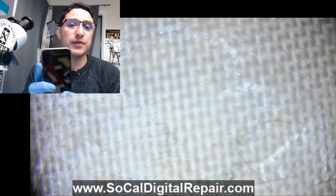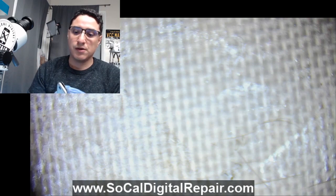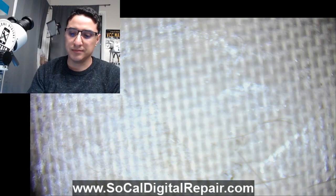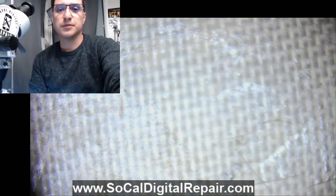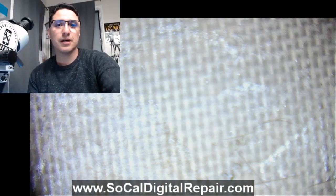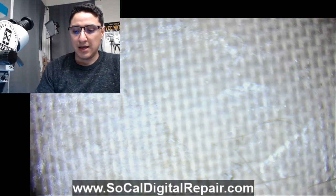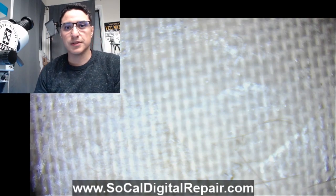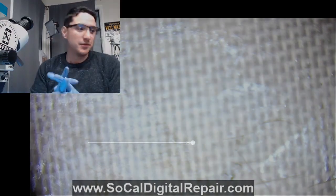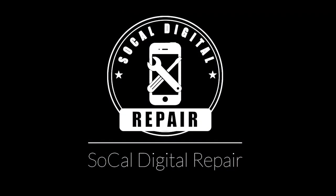If you guys enjoyed the video, let me know in the comments. I plan on making more videos like this — troubleshooting, real-time repairs — and try to give all the information I can during the repair. So let me know in the comments what you guys think and what else you want to see. Maybe there's something I haven't thought of. See you guys around.